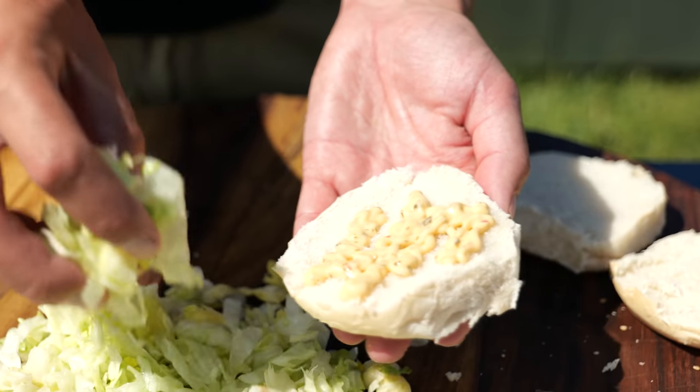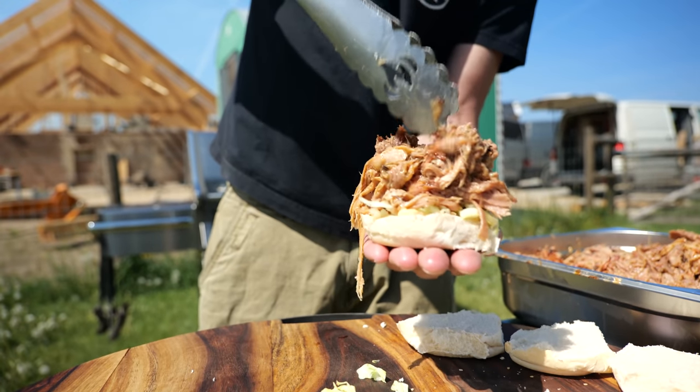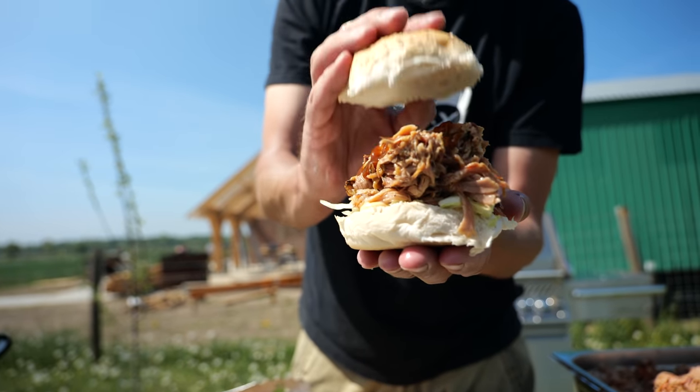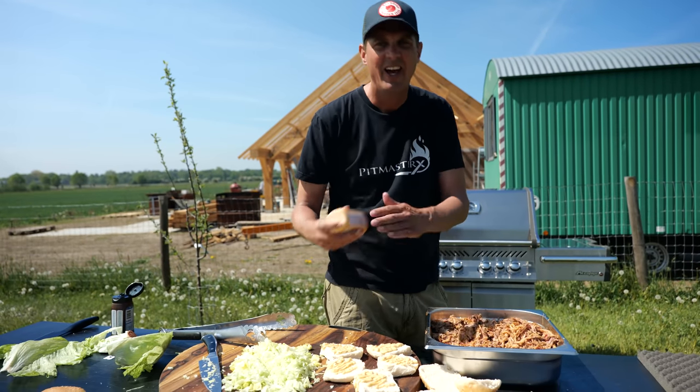Put on a little bit of lettuce, and now it's time to put on the pulled pork. These are big guys, they're hungry guys, so they need a lot of pulled pork, a little bit of BBQ sauce, and the crown goes on. So while smoking that pulled pork last night, I got to thinking — what if we deep fry pulled pork?